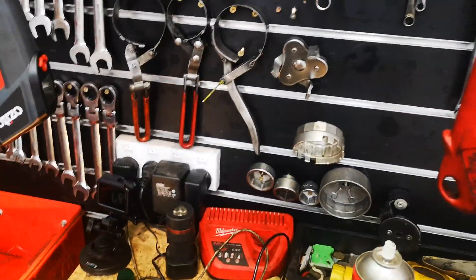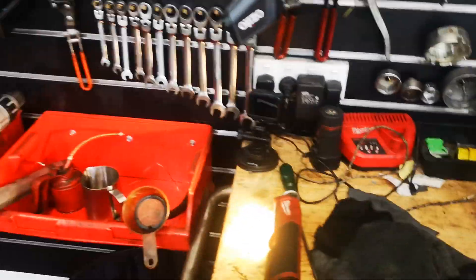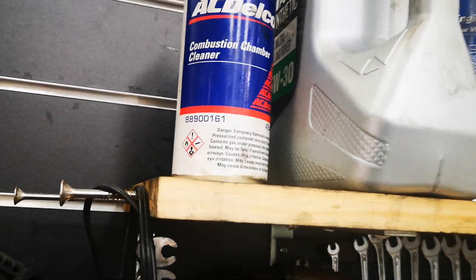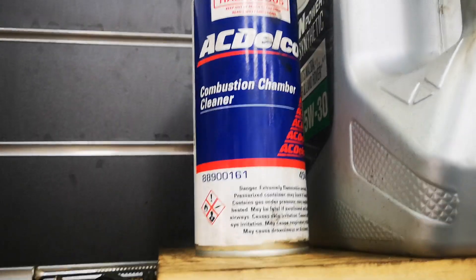To soften the carbon and reduce the amount of walnut blasting you need to do, I use a combustion cleaner — it's similar to a Subaru upper engine clean. You could spray carby cleaner in there to loosen it up, but the more you loosen stuff up beforehand, the quicker it'll be.